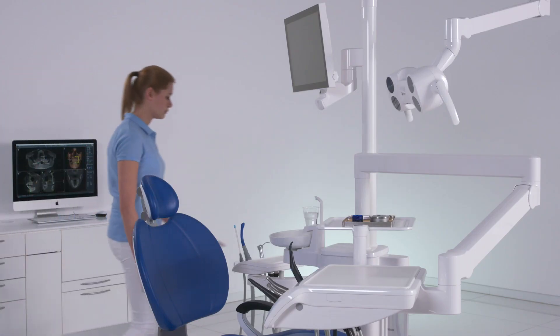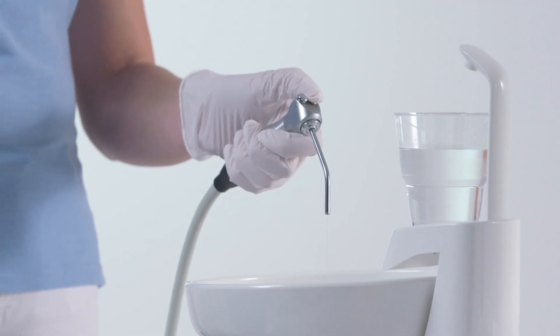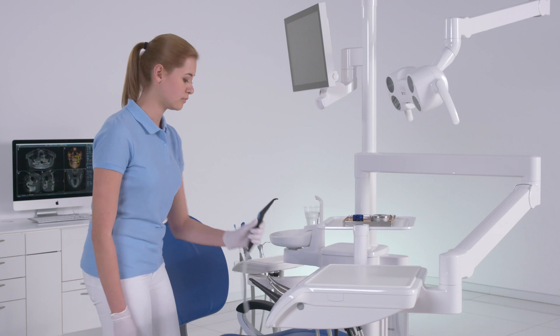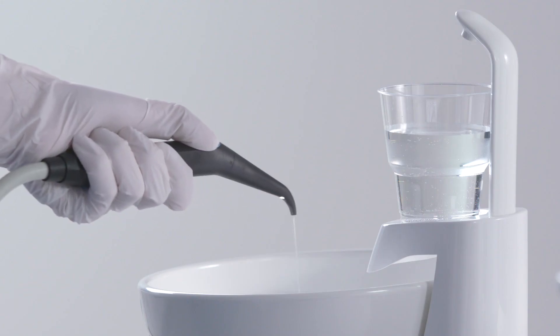If the purge option is not provided, the water lines must be flushed manually. Hold the syringe on the dentist and assistant element over the cuspider and press the water key for at least 20 seconds.